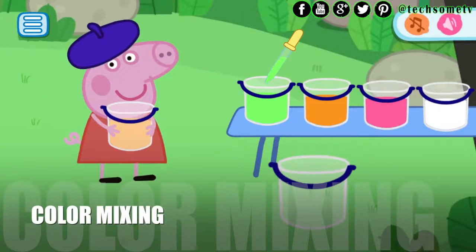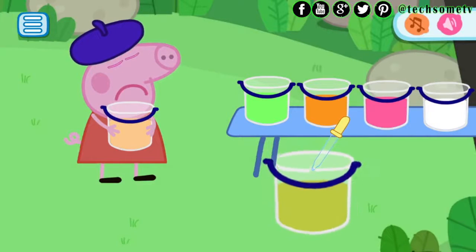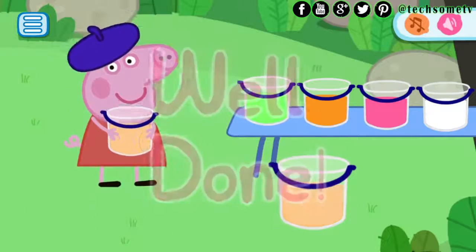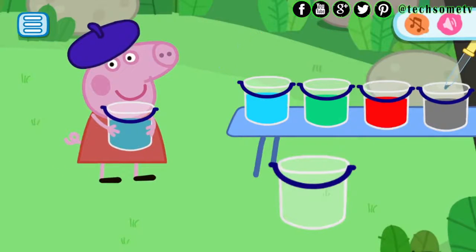Color Mixing: Peppa has a bucket of paint. Help Peppa to create the exact same color. You must mix in colors. Add additional paint in an empty bucket, mixing colors, and see what color you get. A fascinating educational mini game for children in which the child learns by mixing different colors to create the desired color.